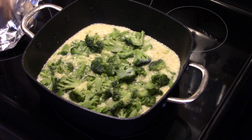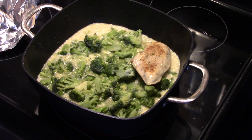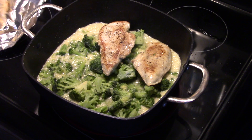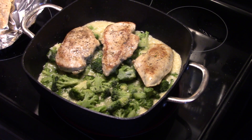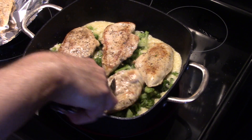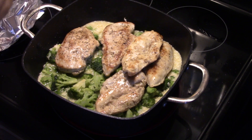Now I'm going to lay my chicken back in — I'm going to put my thicker pieces down first. Like I said in the beginning of the video, I cut these in half, but they're not all cut exactly perfect. Some are a hair thicker than the others, but that's alright.